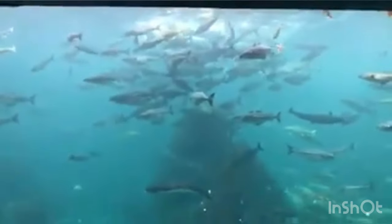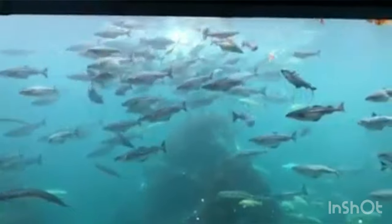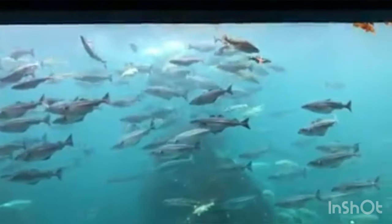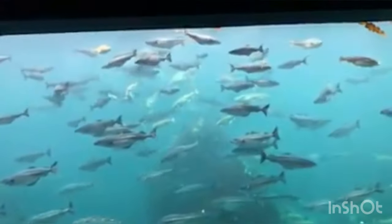The tank is 36 meters long and 17 meters wide, and about 7 meters deep. The water is unfiltered salt water, pumped in from one kilometer out from the coast here. This makes a very natural habitat for all the fish.